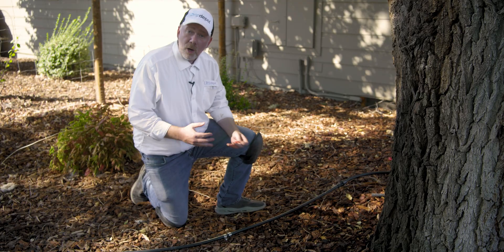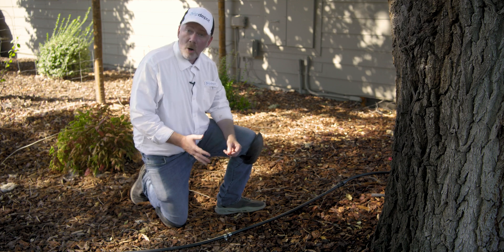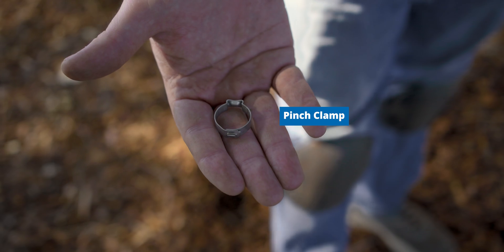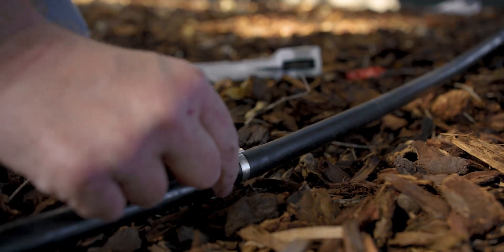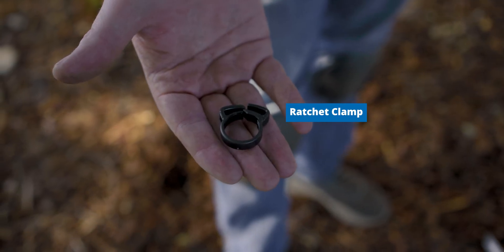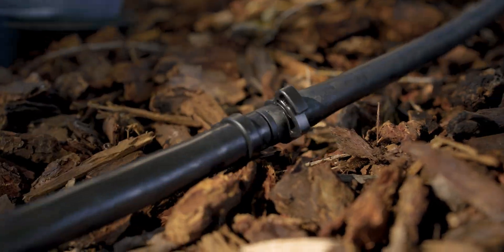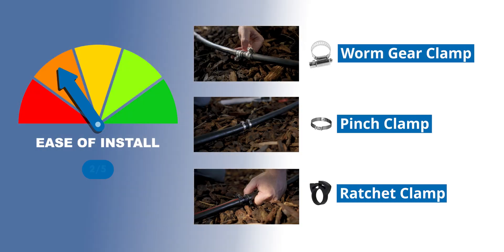You're not limited to worm gear clamps. To some degree they're handy because they are reusable and can be removed. But you can also use pinch clamps, which are pinched together with a crimp tool and are not reusable. And the plastic ratchet clamps, which when used with this coupling are the least expensive of these three clamp types. I'd give all of these barbed fitting with clamps methods a two out of five stars on ease of installation. These will all provide you a long-lasting connection, but you can definitely do better.